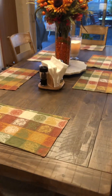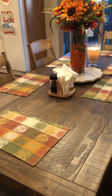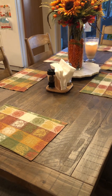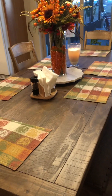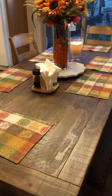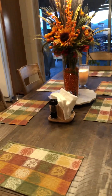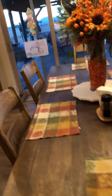For table decorating, stay tuned for tablescape decorating for the holidays. I do Thanksgiving tablescapes and we're going to do a really super fun witch tablescape that I'm going to be using for my witch's brunch. I have a lot of good tips and tricks for decorating your table on a budget as well.